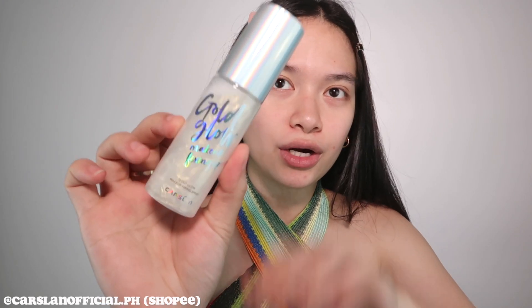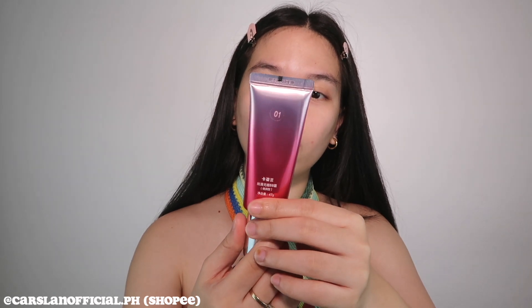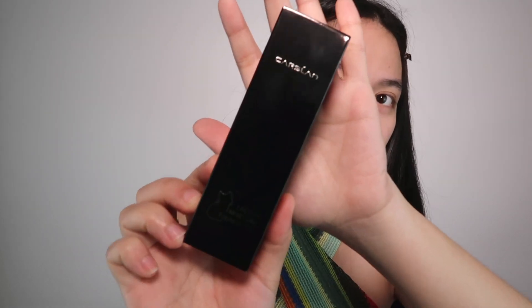So I have this big box right here, and let me start with the products we'll use first. I have here three base products from Carslan: the Gold Glow Makeup Fixing Spray, the Superfit Flawless BB Water Glow Lasting Moisture Foundation — also from Carslan.